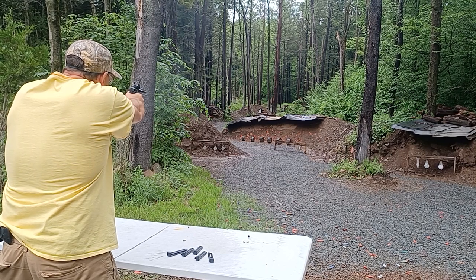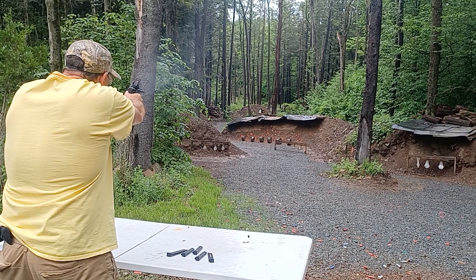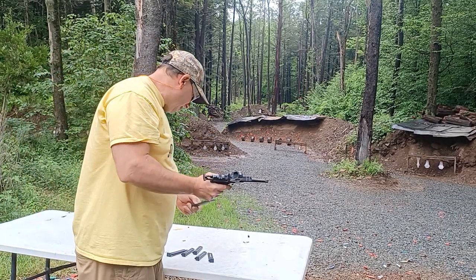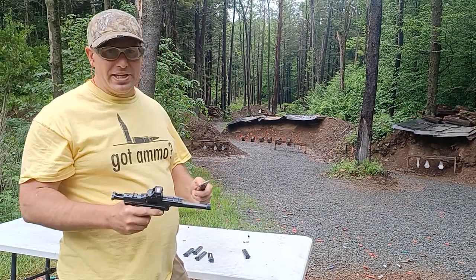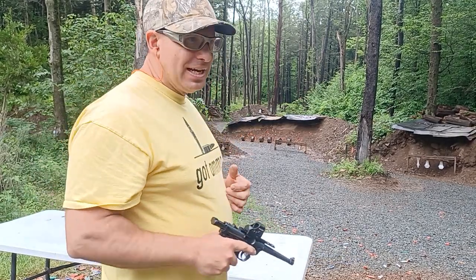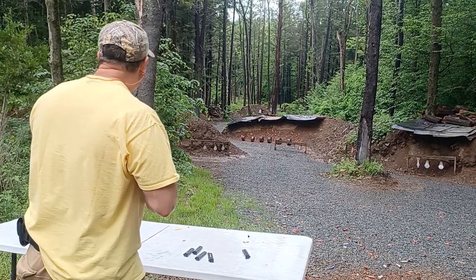Seven out of ten at 65 yards. So this is way easier than with the G43 — even with a G17 shooting 9mm, I don't do this good. Let's shoot some more.